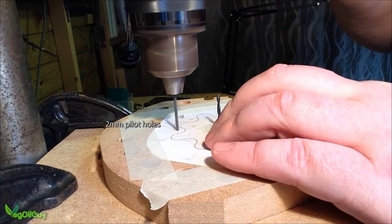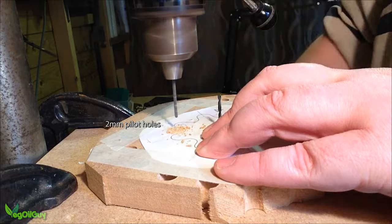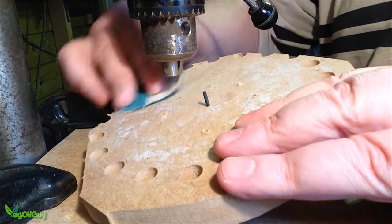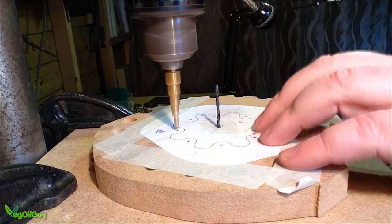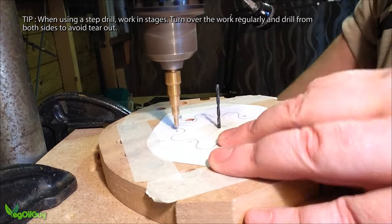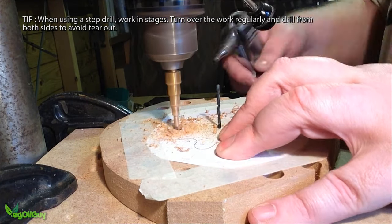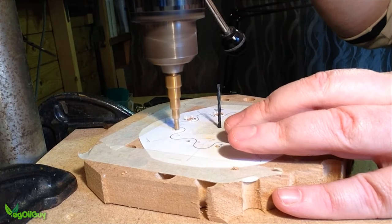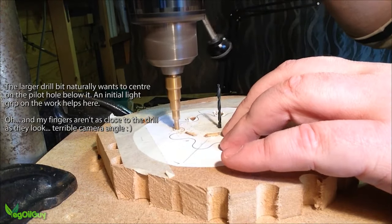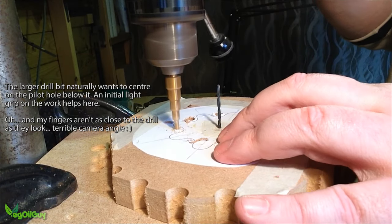With these drilling points marked, it was a simple matter of placing a 2mm drill bit into my drill press and boring a few holes. I removed the work and sanded the burrs from the underside and then placed everything back in place. I then switched to a step drill - this maxes at 12mm which is perfect for my needs and makes easy work of this. Notice the technique here: I'm applying very little pressure to the work and allowing the step drill to find and centre itself on the smaller hole below.